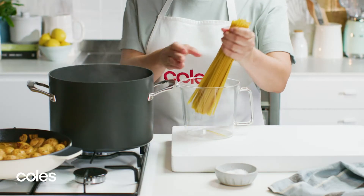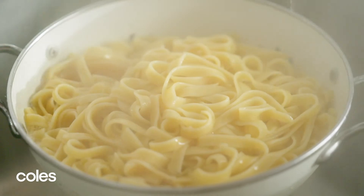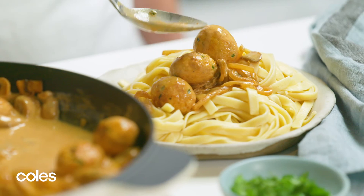While the sauce is cooking, cook the pasta in a large saucepan of boiling water until al dente. Drain well. Pile the pasta onto serving plates and spoon over the meatball stroganoff.